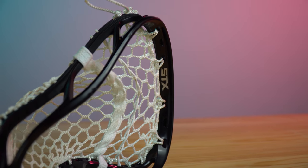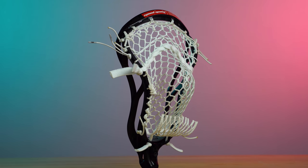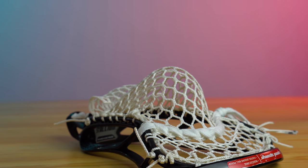When it comes to stringing, and since this setup is getting more towards defense, I would really push for a proper mid-to-high pocket. With a mid-to-high pocket, the deepest part of the pocket is much closer to the scoop, which is beneficial for ground balls. Simply put, you can pick up ground balls and get away a lot faster with a mid-to-high pocket.